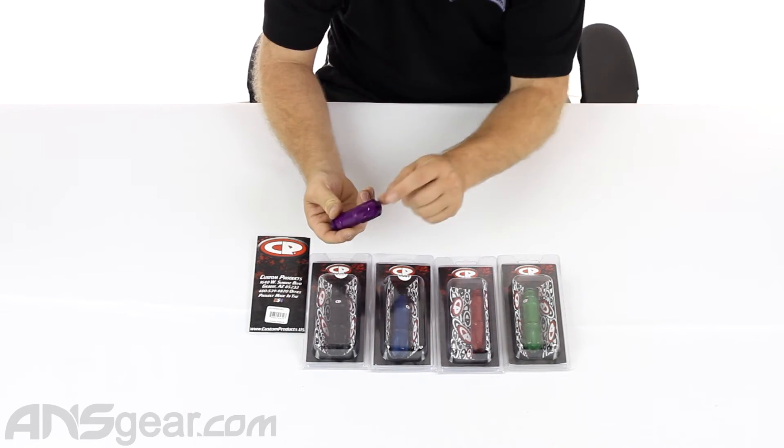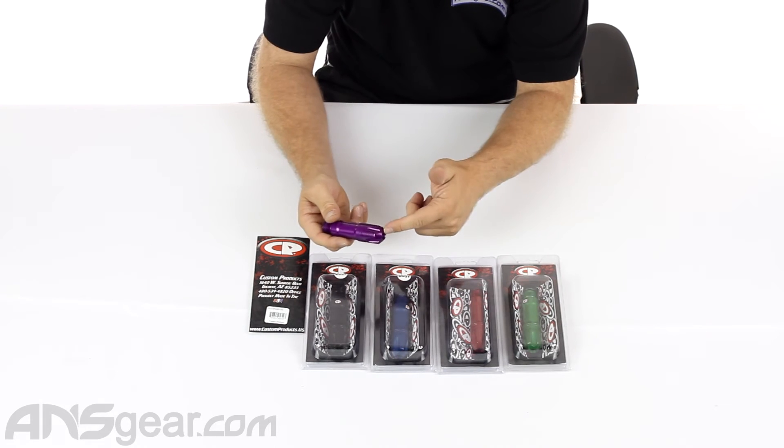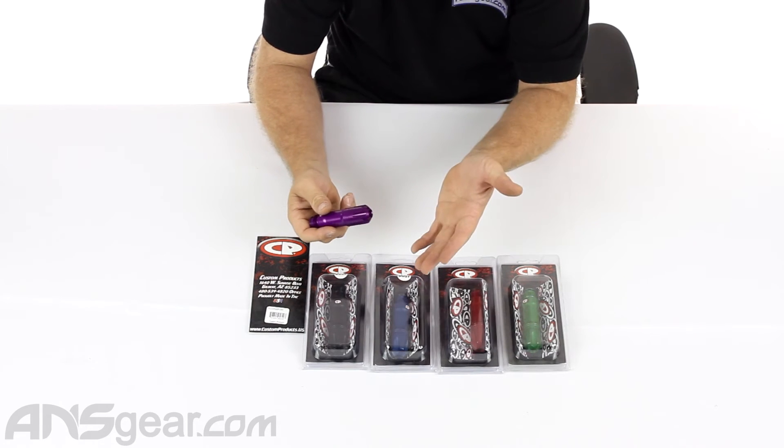The reg itself — the input port is going to be at the bottom, so you've always got it coming in through here. It does not have a side port on it anywhere. So you're either going to run a straight macro fitting or a 90-degree macro fitting into it.